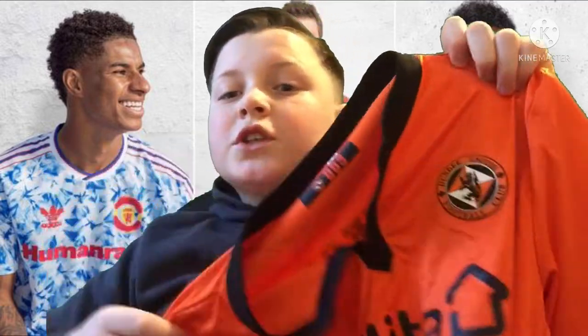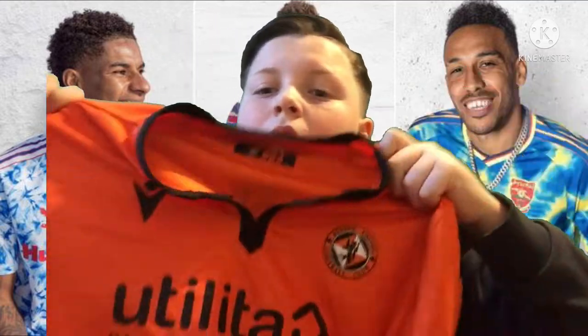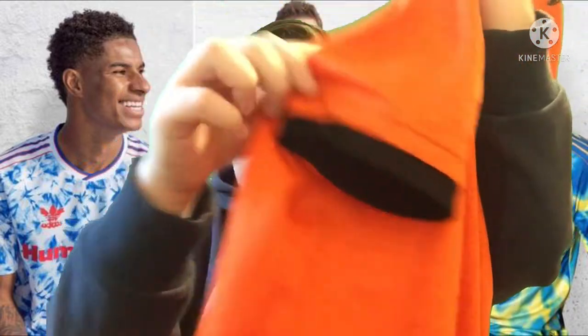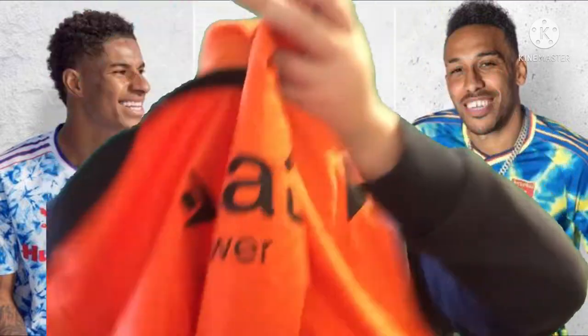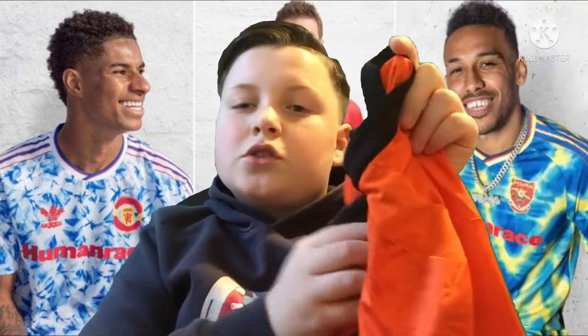Next we have the Dundee United kit from last season or two seasons ago. It's got 'Utility Life with Power' on it. The badge has a very good feel to it, and it's got black strips around it. It's got JF Kegs on the back and the Dundee United logo. It's all right, and obviously I'm not really a Dundee United fan.